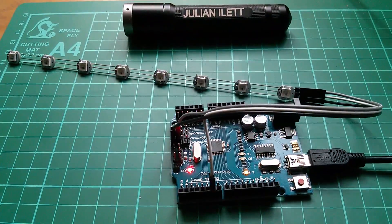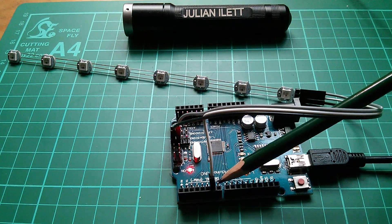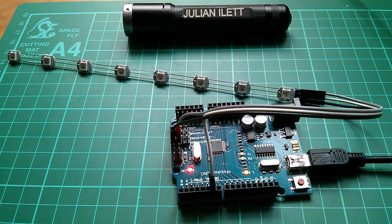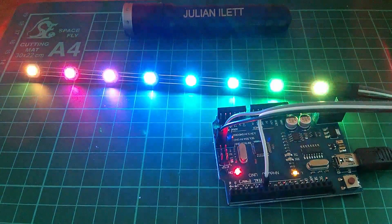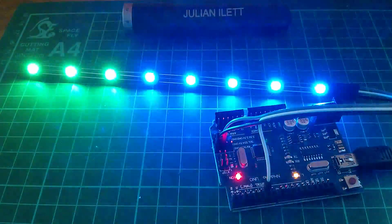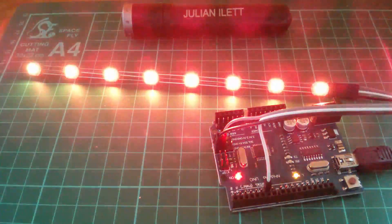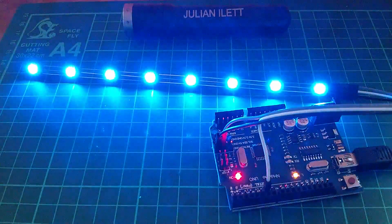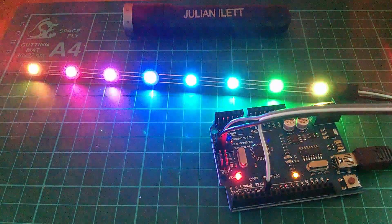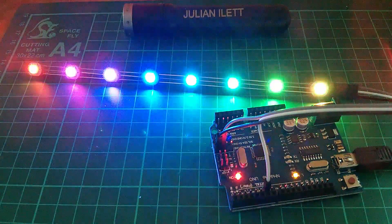I've connected my strip of LEDs to 5 volts and ground, and the data line is connected to digital pin 6. I'll go ahead and compile that sketch and see if it works. That seems to be working fine — it's going through various color sequences. Let's reset it so you can see what it does initially, with these sort of sequencing and moving patterns. The reason for putting in the number of LEDs is to make sure the pattern sequences work for the number of LEDs you have.